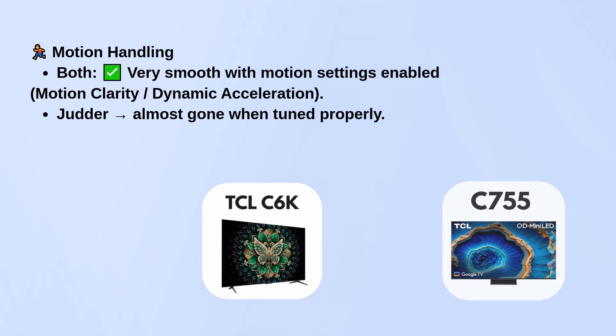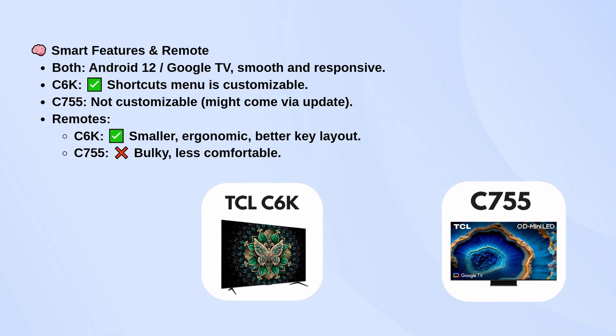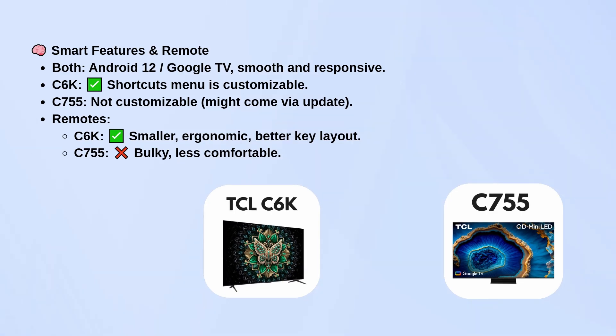For smart features, both run Android 12 with Google TV, and they're quick and responsive. The C6K gives you a customizable shortcuts menu, which the C755 doesn't, at least not yet. The remote is another difference — the C6K's is smaller, more ergonomic, and has a better button layout, while the C755's remote feels bulkier and less comfortable.